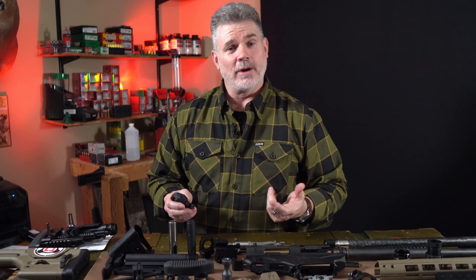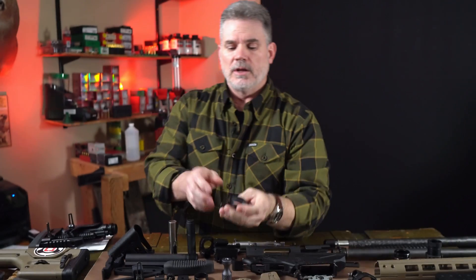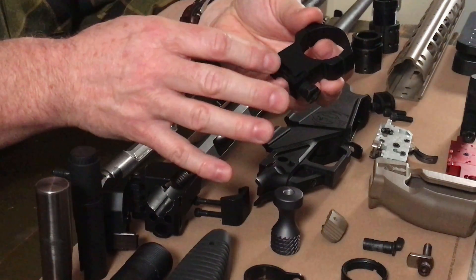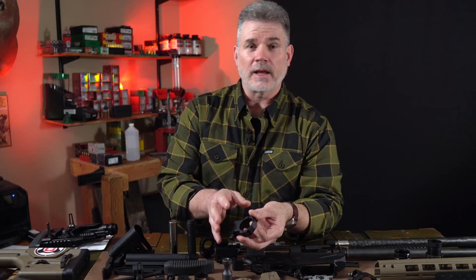That's a great segue to our scope rings. We use the Mark IV AR-height aluminum scope rings from Leupold. The ring set weighs 5 ounces, and they're already aluminum, so they don't weigh very much to begin with. But with some material relief, probably in the base, we're hoping we can find an ounce or an ounce and a half, and we'll take it.